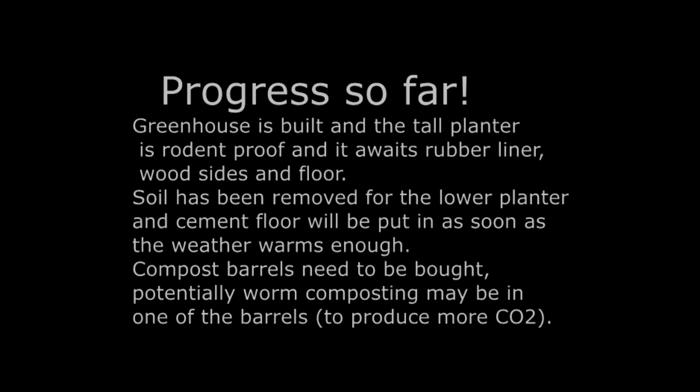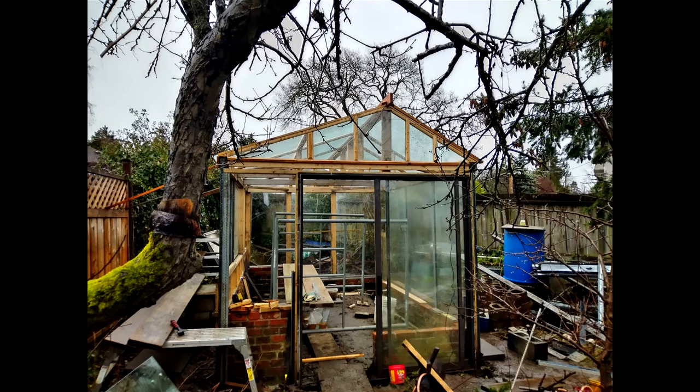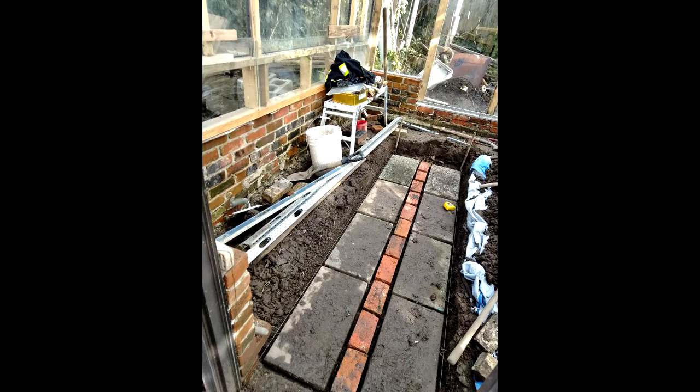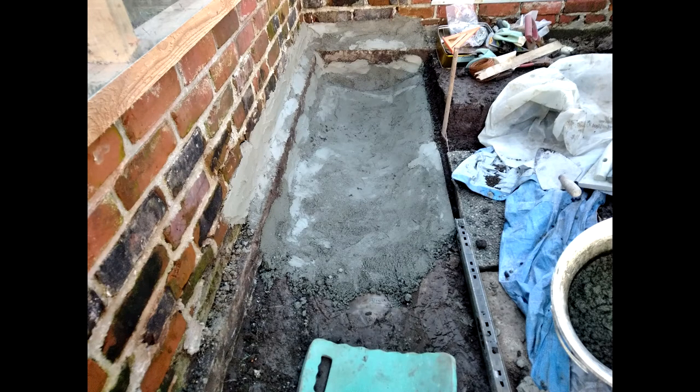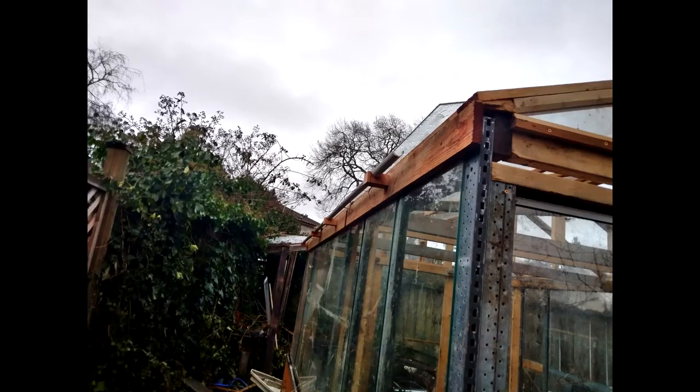I'm just going to show you some pictures of the progress so far. This is the greenhouse. The entrance door is here and it's about 12 feet long and 9 feet wide. It's snowy at the moment but it's behaved well in the snow. This is the underneath of where I'm going to have the water stored — it's got cement and mortar on the bottom to prevent rodents and roots. This is a gutter and you can see condensation on the inside.